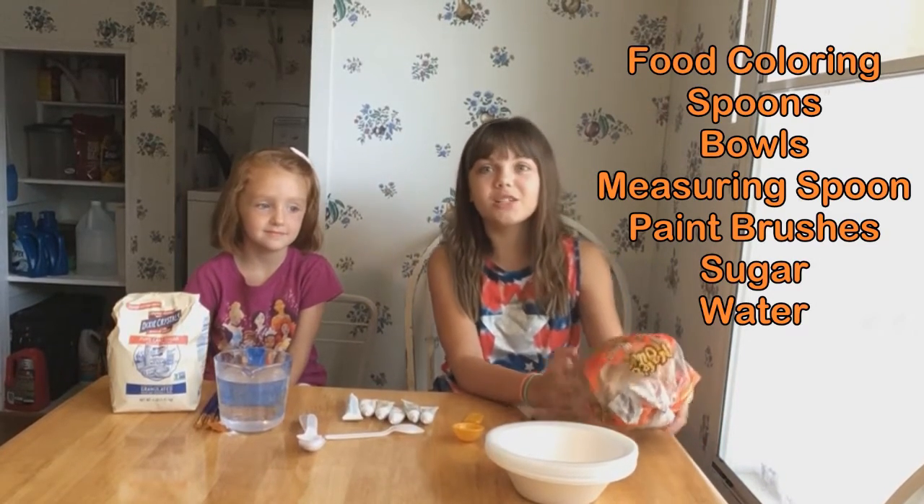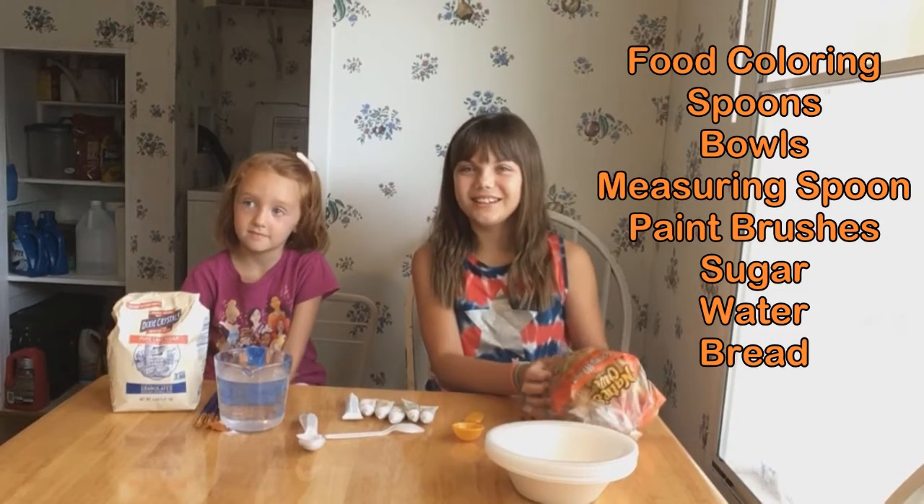And our canvas will be bread. Let's get started.